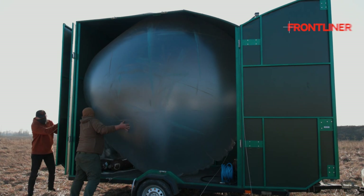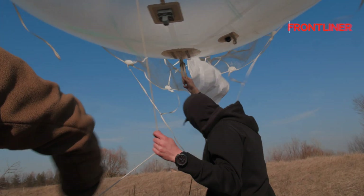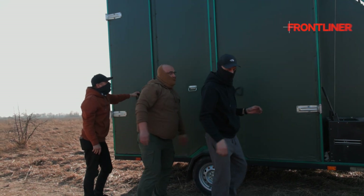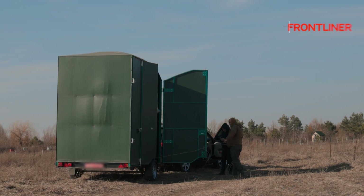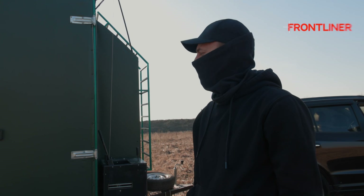The aerostat deployment is done. In general, if a team is well-trained, it will take about three hours. In the case of an extreme change of location or evacuation from the launch site, you can't disassemble everything — you just load it all onto the vehicle and drive in the direction you need.